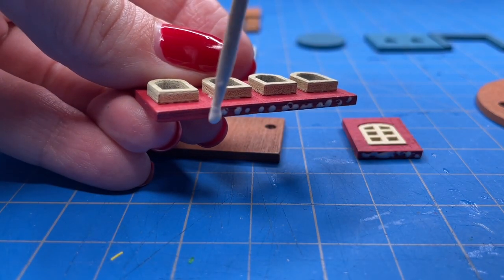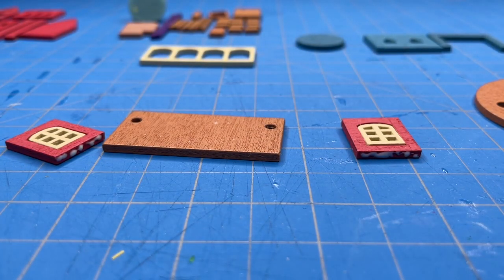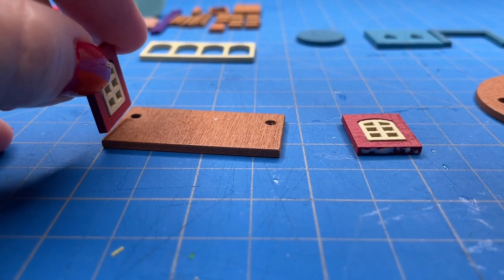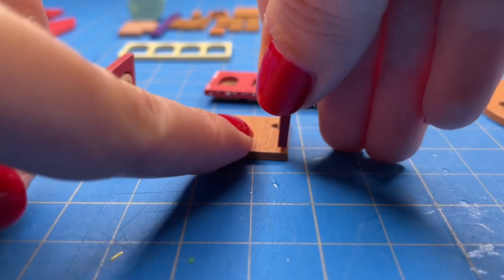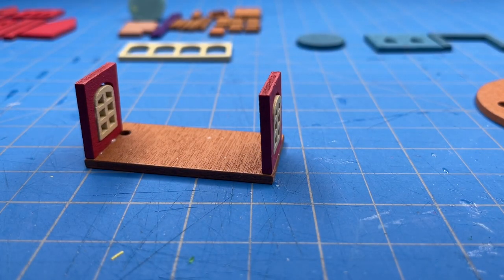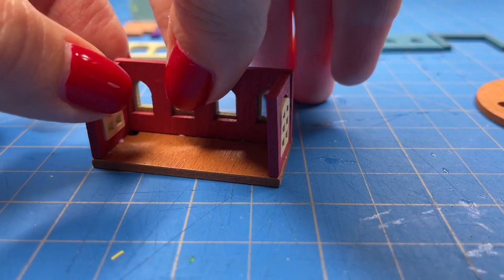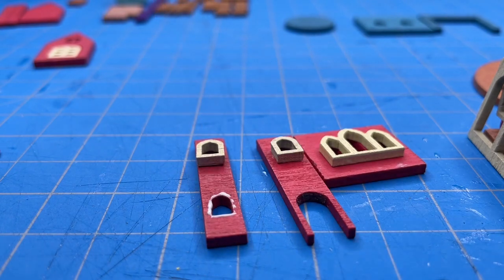I waited about 10 or 15 minutes for the window trim to dry after gluing so they wouldn't slide off once I attached the wall to the base. One nice thing about this wood glue and working in small pieces is that once I hold it down for a few seconds it stays in place, so I can move on to the next piece very quickly. I added glue to all the points that will be touching each other — all of the walls as well as the bottom of the piece attaching to the base. Then I added window trim to all the remaining pieces so I can work on other sections while these dry.